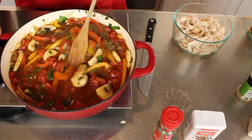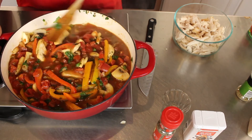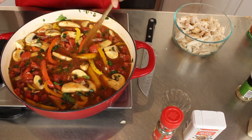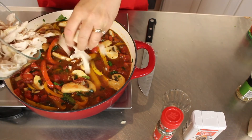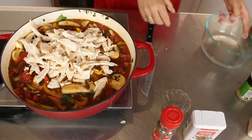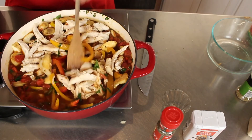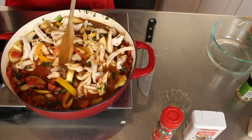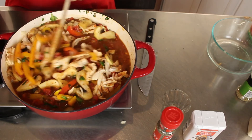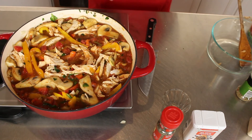Then you mix it all in. Mmm, it smells good. And the final thing is to add the rotisserie chicken. Stir that in. I have a pot of white rice that I made — we will spoon that on top of the rice. Put this on medium for like a half hour and it's done. I'll see you when it's done.